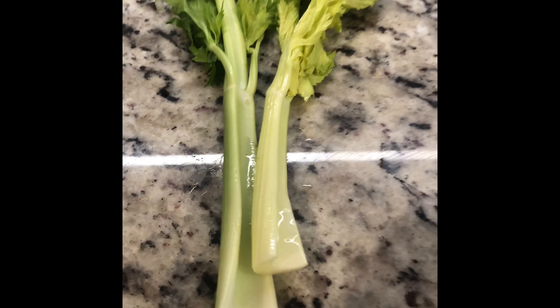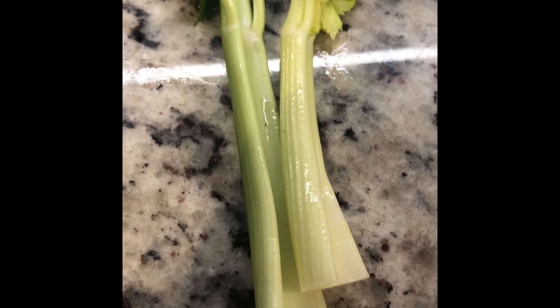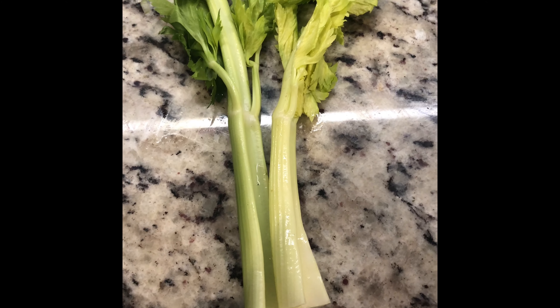Hi guys, welcome back to my channel. Today we are making a delicious celery fried rice. Let's begin.